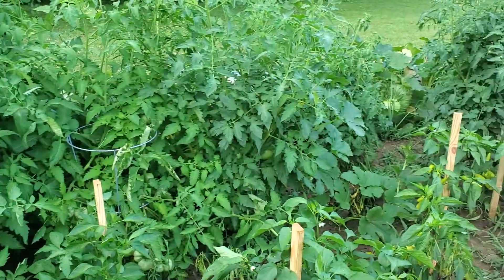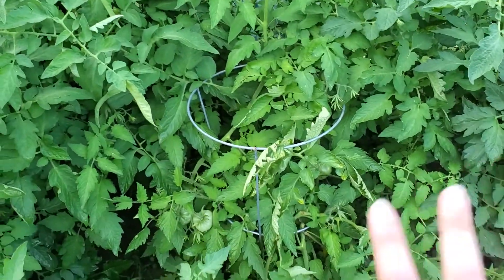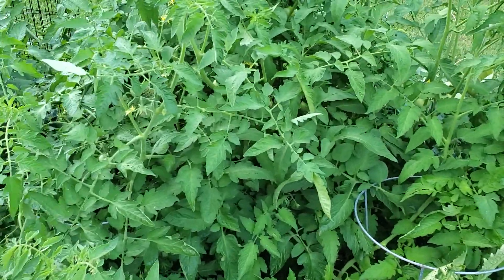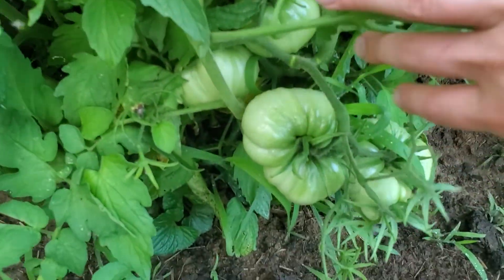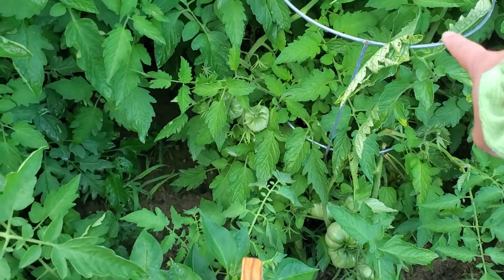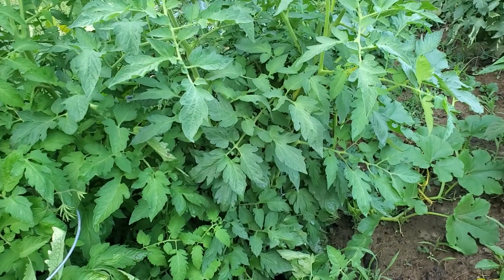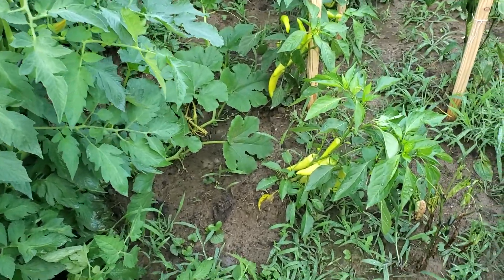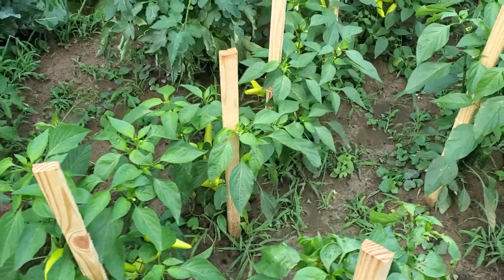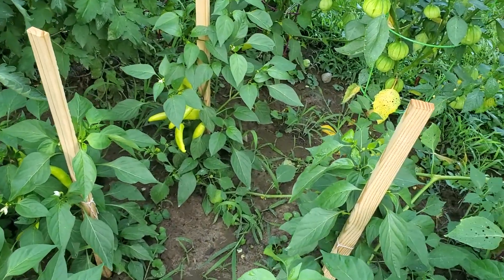Some of the cages have actually been uprooted because the tomatoes are so large. I don't really want to touch them because I don't want to risk them breaking more. It is like a freaking jungle in here. This is a Bradley tomato too, and if you don't remember my first video, I did say the Bradley tomatoes were something new I'd never seen before. I'm excited to try them — I'm thinking they're going to be one I grow every year, or I'll try to save some seeds.